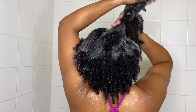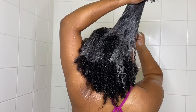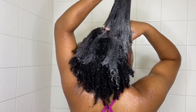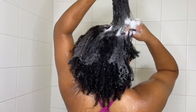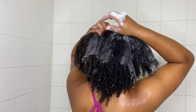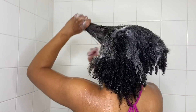A little tip I learned from Jennifer Rose NYC on Twitter — she's a professional hairstylist — is to pull your hair taut and scrub your scalp. You don't want to scrunch your hair together because that's going to cause it to tangle. So even if you just elongate the hair or kind of pull it taut like you see me doing right here, that will help you get to your scalp without causing any more tangles.